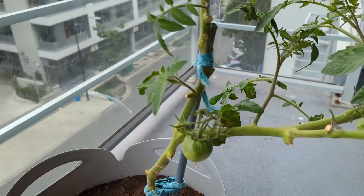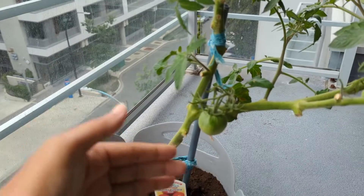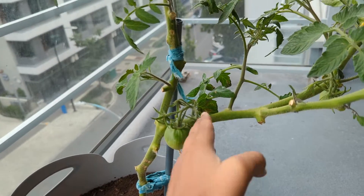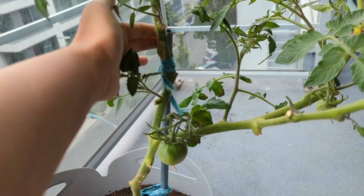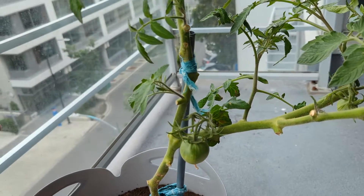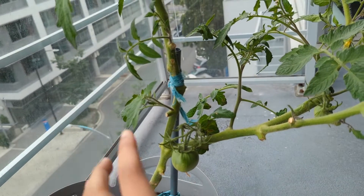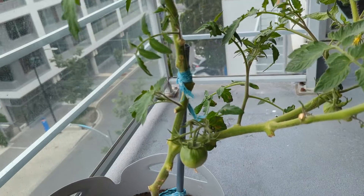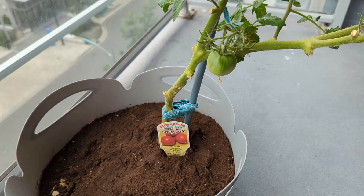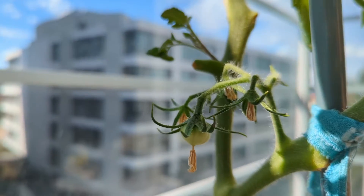The tomato plant definitely needs support because as it grows it leans to one side — that's why I gave it a rod and have tied it with a cloth. Make sure you don't tie it too tightly. This is an indeterminate type of plant so it will grow much bushier, and you can put a triangular support around it to give support from all directions — I don't have it right now but I'll definitely do it.